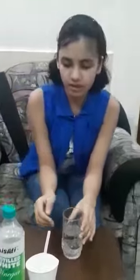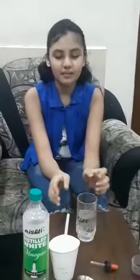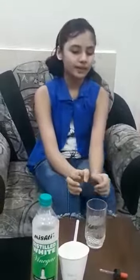Hello everyone, I am Aisha Shams from Rake 7. This is a science experiment video. In this video, I am going to check the reaction between vinegar and baking soda. Let's see what happens when we add both of them. Let's get started.